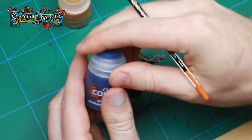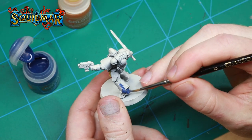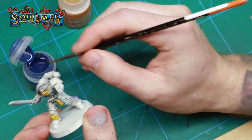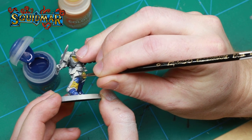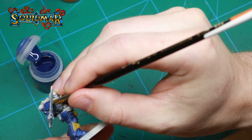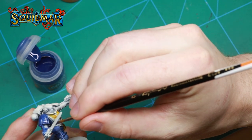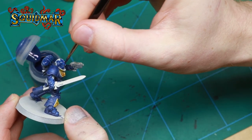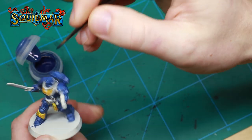We then base the whole miniature with the Ultramarine Blue contrast paint. You can be quite generous when you apply this color — if you don't add enough you will have pooling and different blotches of paint all over the miniature, so be quite generous. It can be quite hard to control all the paint with a lot of paint in your brush.